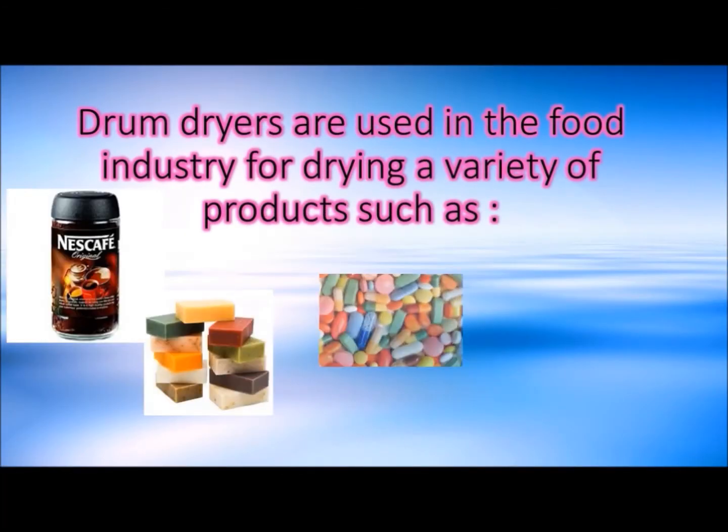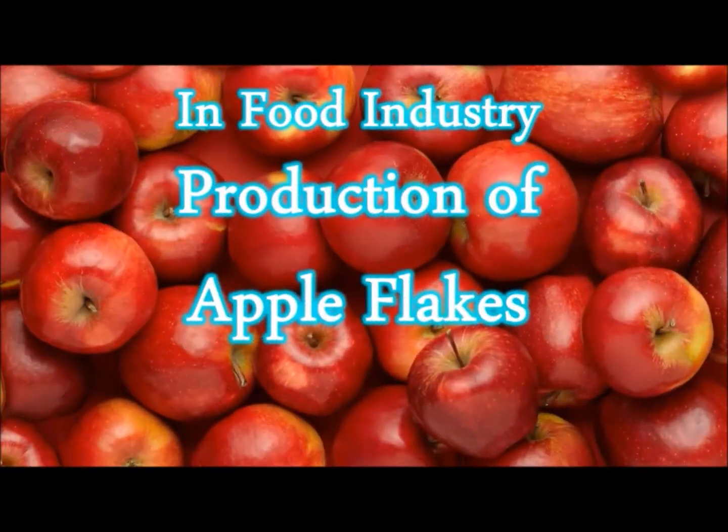Drum dryers are used in a variety of food industries. One of them is the production of apple flakes.